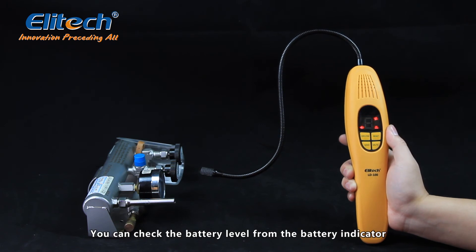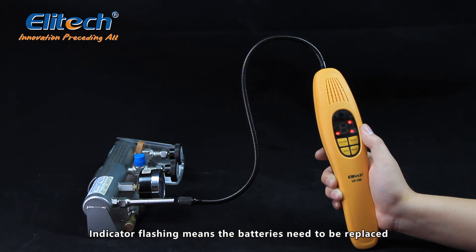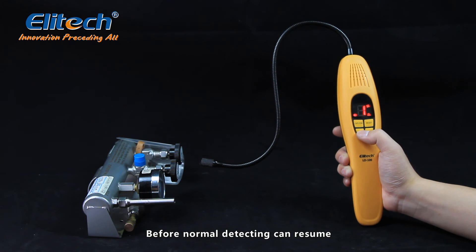You can check the battery level from the battery indicator. Indicator on means batteries are getting weak. Indicator flashing means the batteries need to be replaced before normal detecting can resume.